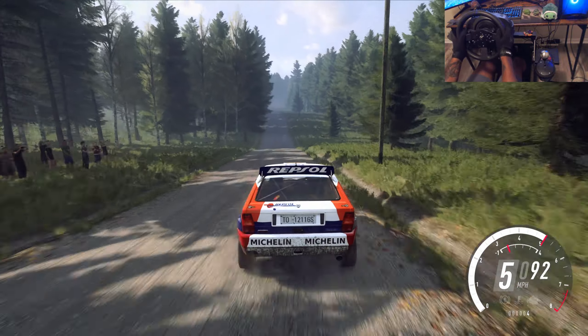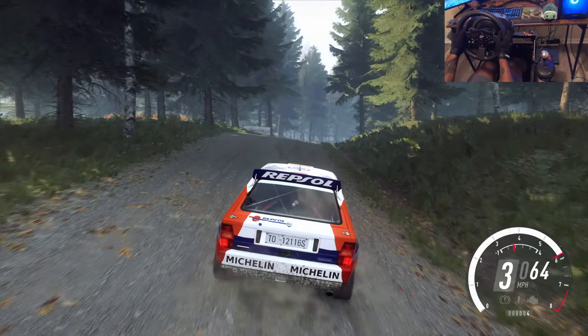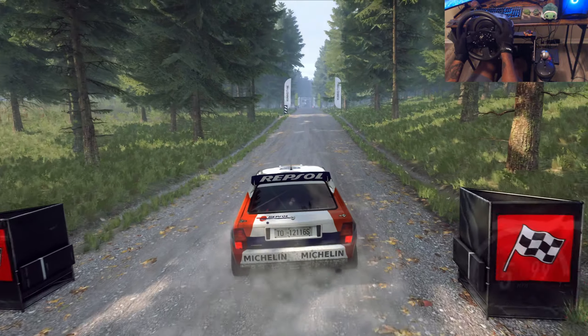6 right tightens, 4 of a crest, jump. 80, 6 left long. 150, over finish, to stop. Well done.